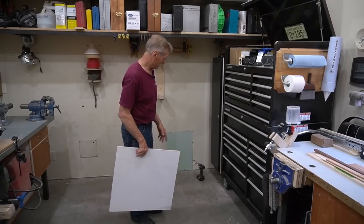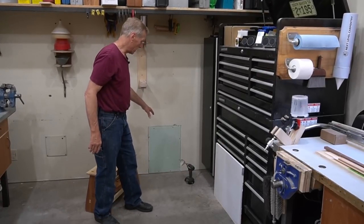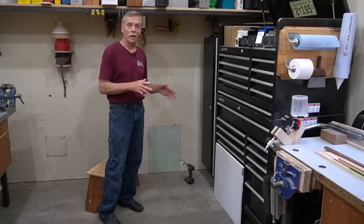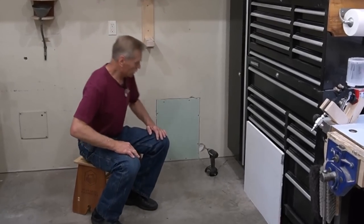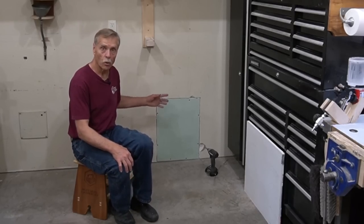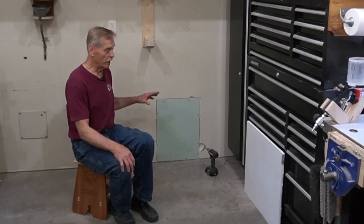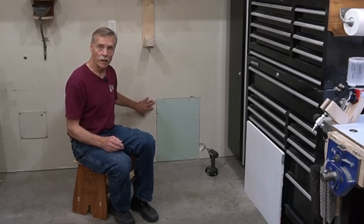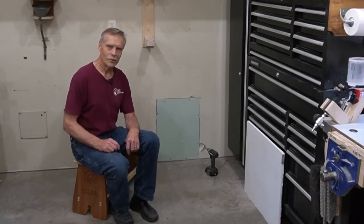I'm going to repair a rather large hole in the Next Level Carpentry shop wall without the use of common perforated paper tape or fiberglass tape. The test case I have is a large patch that was cut as access for a plumbing modification. I need to patch it because at some point I'm going to give the shop a facelift with a fresh coat of paint. I'm doing it without tape because it makes the process quick, clean, and easy — eliminating steps — and the finished product is as seamless and invisible as you can get.